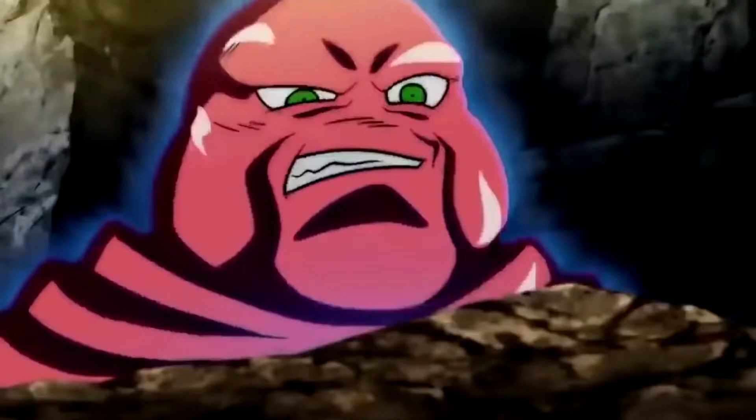Hello, welcome back to another anime art video. My name is Dennis and I'm a beginner artist, and in today's video I'm going to be drawing this is the light guy.